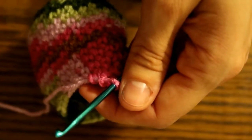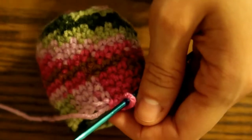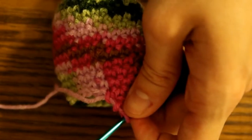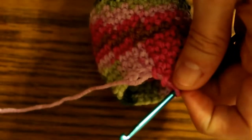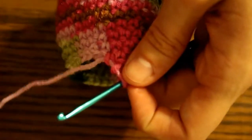We're going to do one single crochet in the next three and then single crochet two together, and we're going to do that six times for a total of 24 stitches. So here we go.